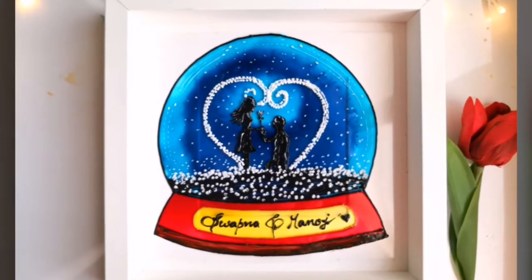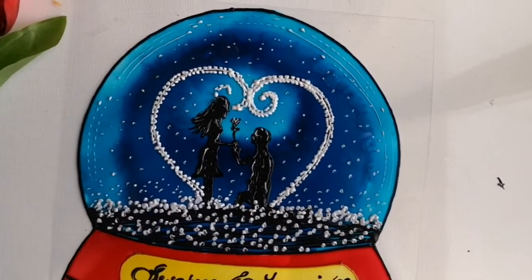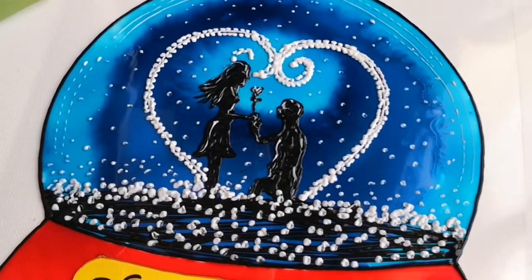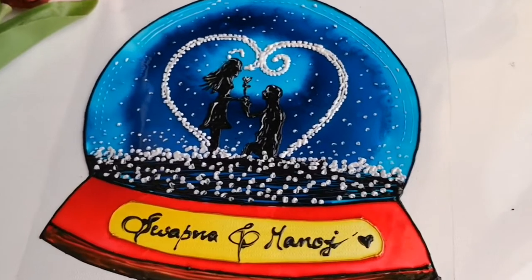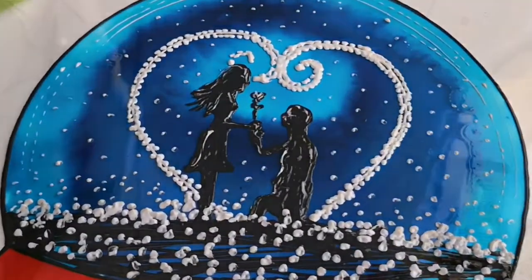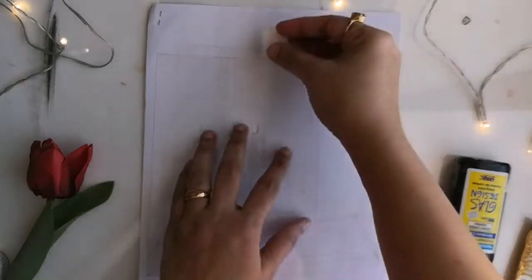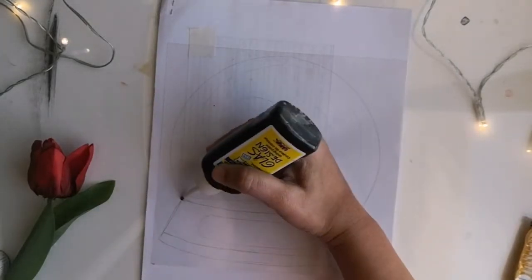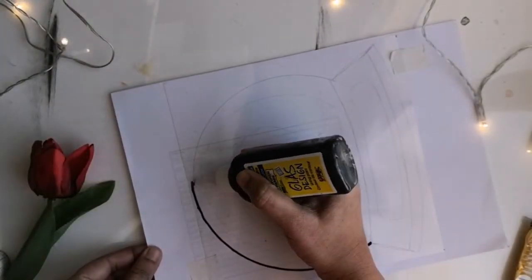Hello guys, welcome back to my channel, this is Vapna here. Since we are approaching Valentine's Day, I thought of doing something special for you guys. If you are planning to give something really unique and handmade for your loved ones, then this is the one you can definitely try out. This is a painting of a gorgeous snowball with a cute little silhouette figure of a romantic couple and heart shape inside, painted on an OHP sheet with a glass painting technique.